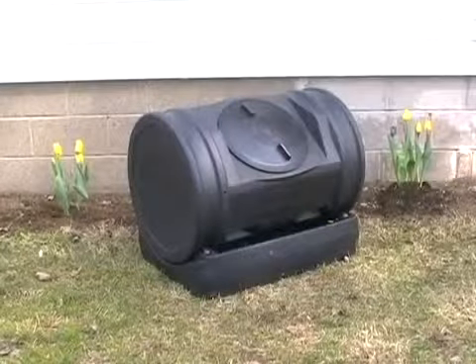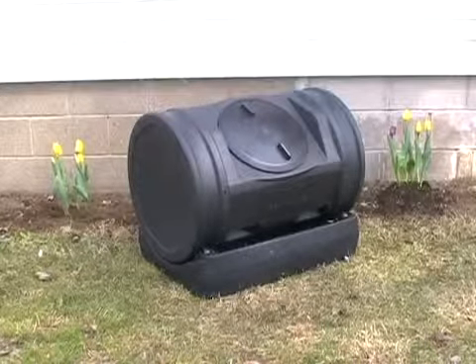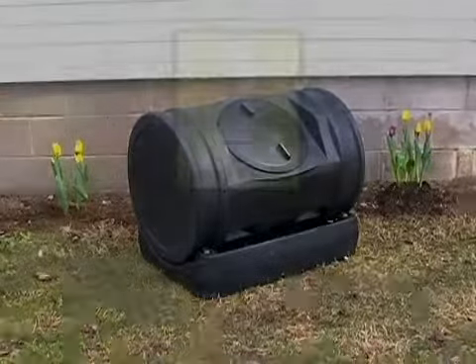With the right conditions you'll see fresh compost in as little as 14 days. The Soil Machine will take the hard work out of composting and give you nutritious humus and compost tea for your plants. It's not just a composter — it's a good idea.